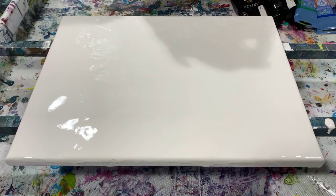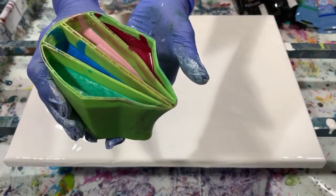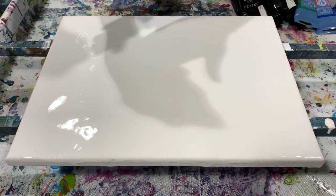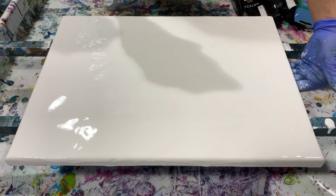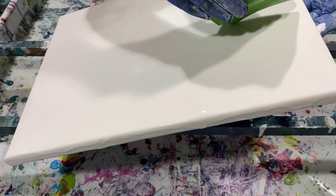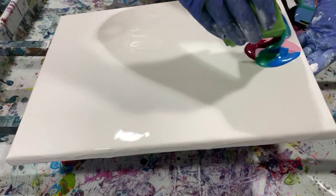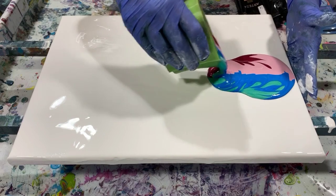Here is my cup. It is a four chamber split cup and I am just going to do a waterfall pour with this. I am going to tip my canvas a little bit at the start and then I will probably put it back down flat. Let's just see how it goes.